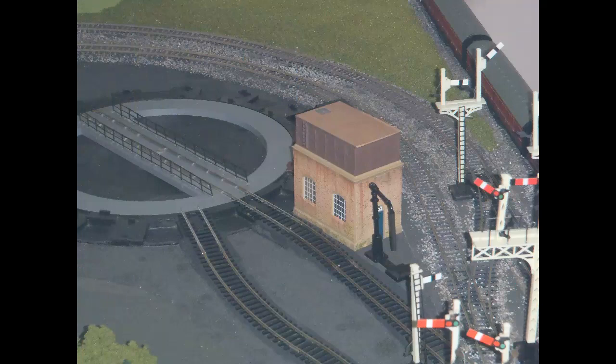Here's the brick water tower with its water crane on the layout in the yard area by the turntable. I think it doesn't look too bad from a distance.